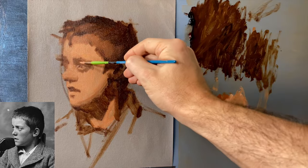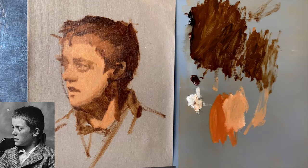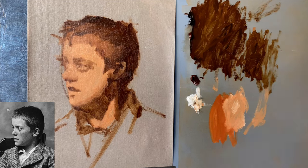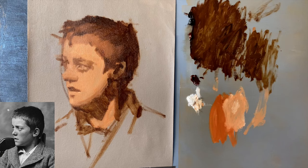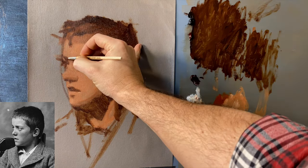One of the secrets to getting accurate drawing is being able to see everything as a flat abstraction. If you can see everything as a flat abstraction, all of your proportions, values, and colors will be more accurate. Still refining my shapes and my drawing — establishing where the shadows are, where the lights are. I really want to make sure that my graphic shapes of light and shadow are as well placed as possible before I start expanding the value range.